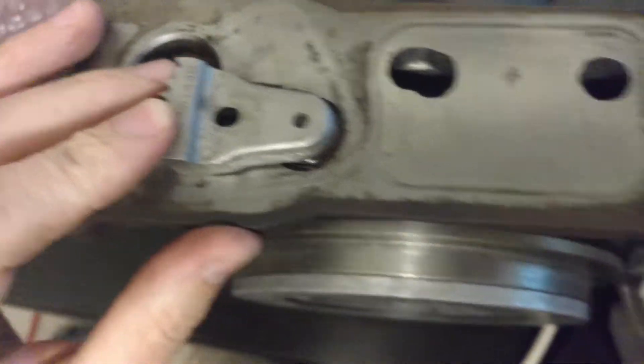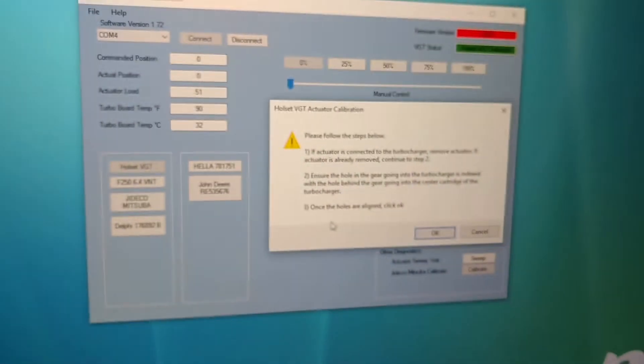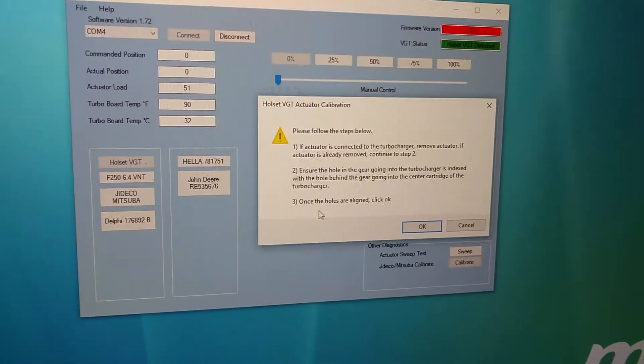So you're going to align it like this and come back over here. Once the holes are aligned, click OK. Now once you click OK, it's actually going to be the actuator that does something.